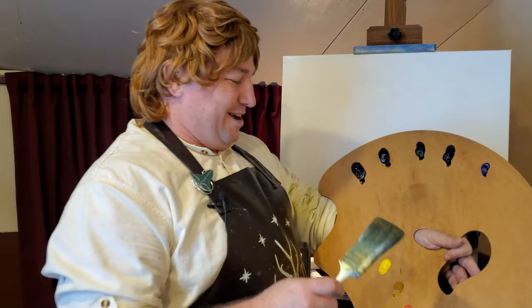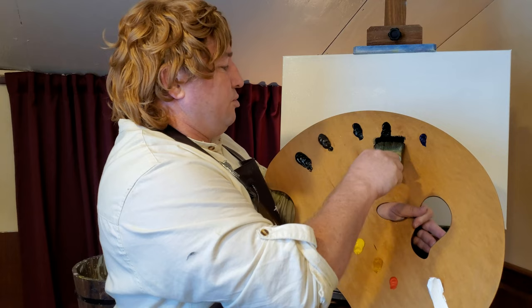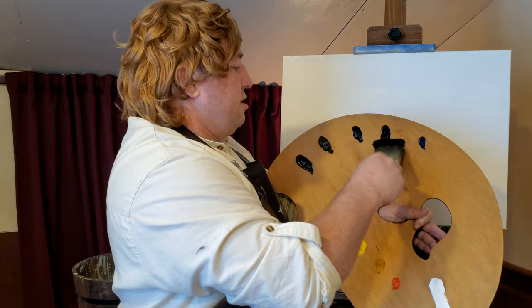Now I'm going to go to this dark blue. We've got this canvas prepared, and this one's going to be a bit of a night sky. This is a very dark blue, but it'll mix with the white that we already have down. Now, what are we painting today?